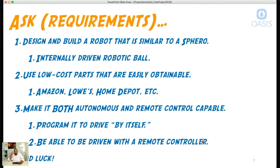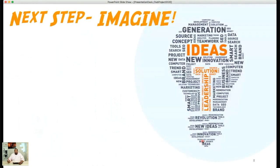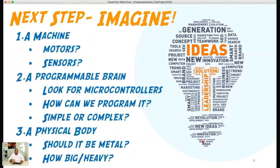So the next step — your homework before our next session — is the 'Imagine' step. You can also interact on the website in the class to share ideas publicly. Here's what I want you to think about: a machine — does it use motors? Do we need sensors? These are some of the things we have to think about when imagining our robot, which is a machine with a programmable brain that can move a physical body.